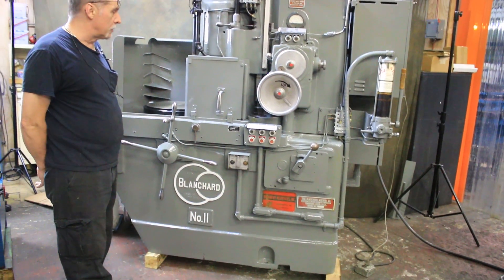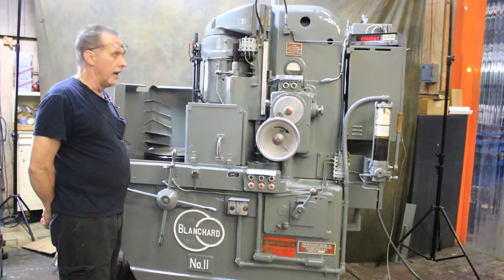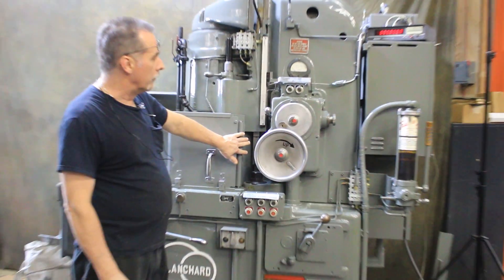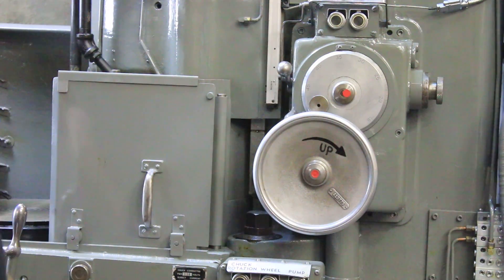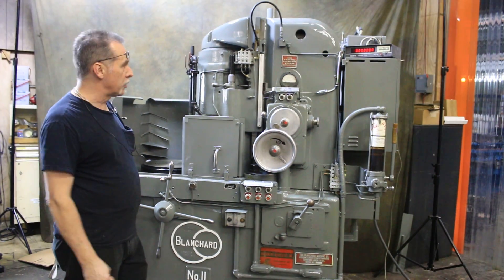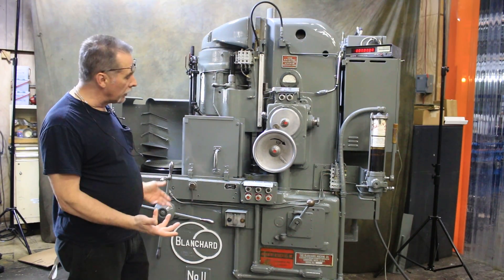I personally went and saw this machine when we purchased it, and we noticed that all the original scraping is on the column. The people that had it did not use it that much, and you could tell when we got it. The worst thing on the machine really was the paint job, so it has been freshly painted, but it's in really nice shape.